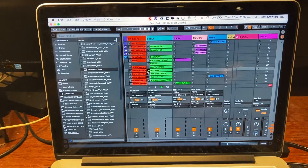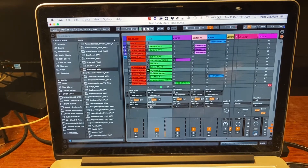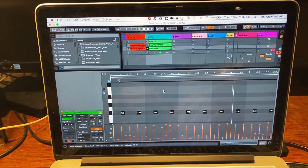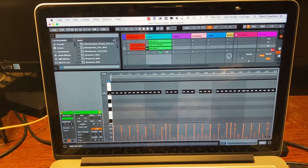So for example, here's my DAW — I'm choosing Ableton. I find Ableton good for this type of thing. Here's a MIDI clip — this is my main beat for this song. If I open that up...